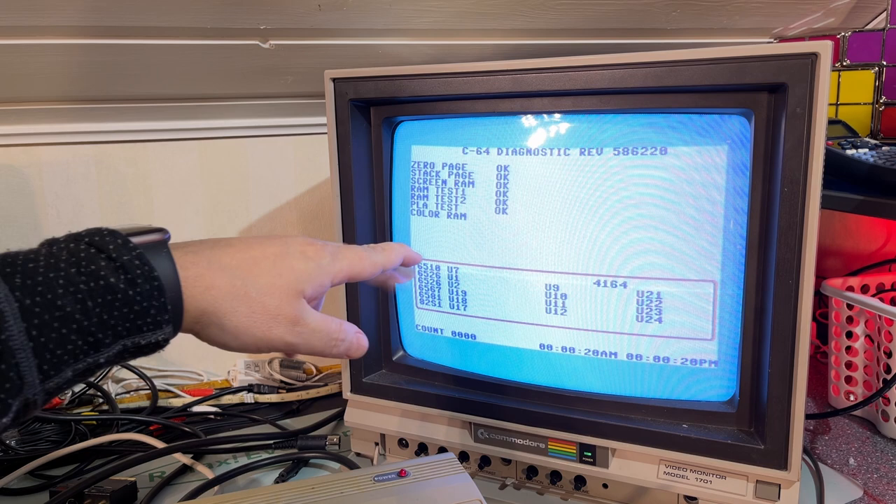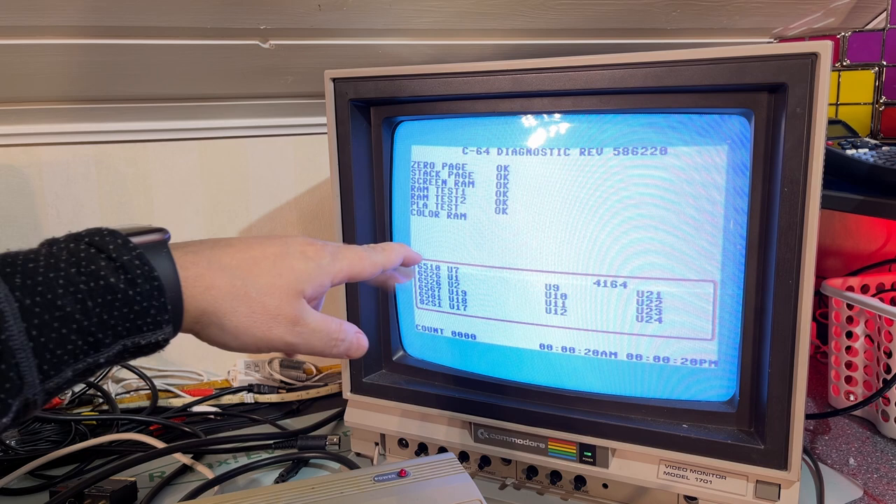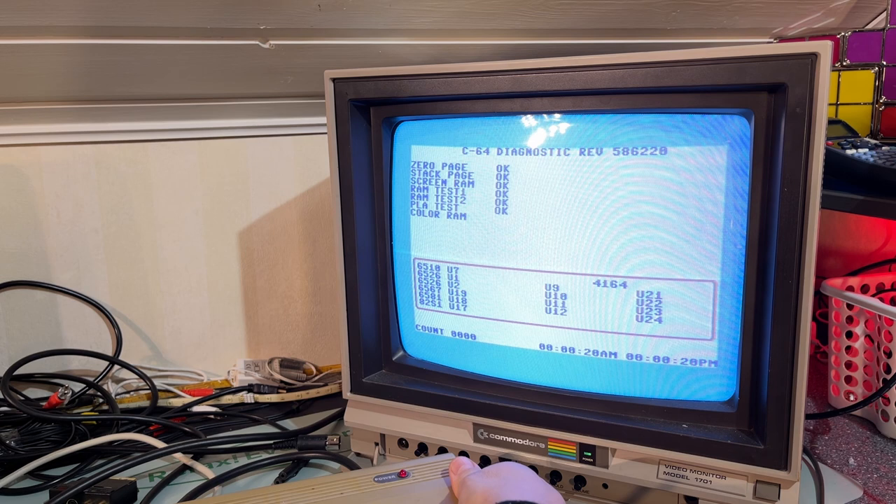After cleaning the cartridge port it now runs past the screen RAM, but just hangs on the color RAM test. So obviously something's not correct here — it shows random errors, but all have to do with RAM. That's a bit strange.